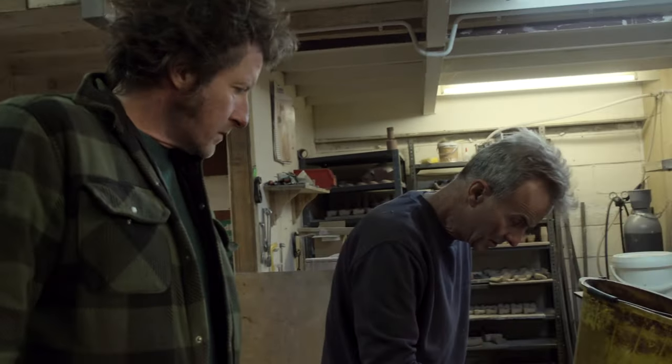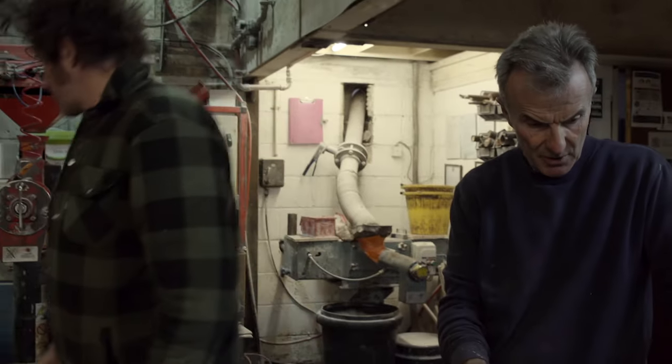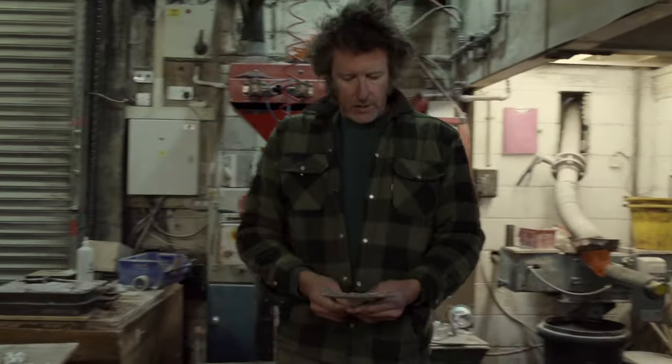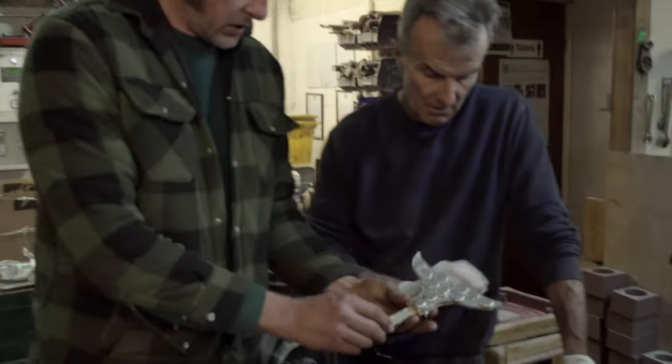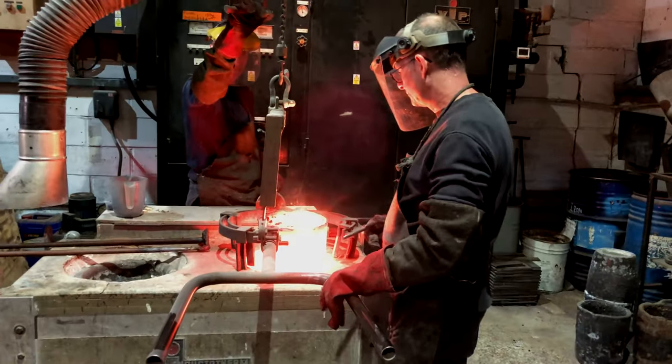That looks good — and straight away it looks like a fossil. That's all right — and potentially you cast that, put it on there, and that would work, yeah, that would work.